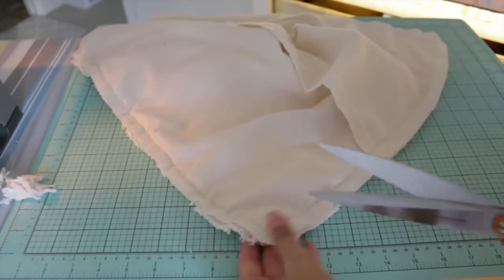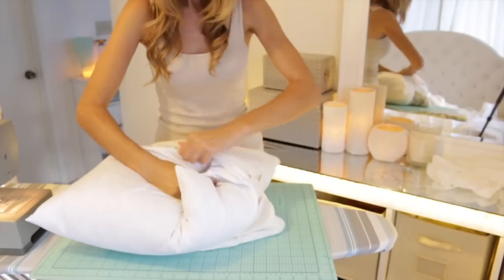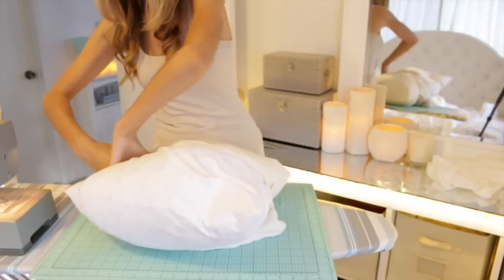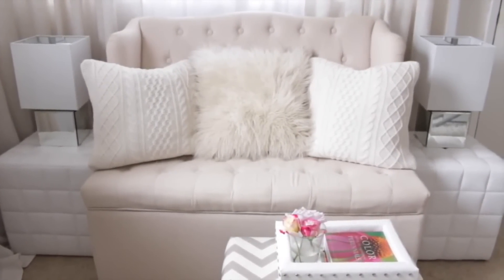To make those corners less bulky, you can just trim off the corners just outside the seam, and then trim off any extra sweater bits there might be. Turn your pillow cover right side out, insert your pillow, and you now have a super plush and cozy sweater pillow.